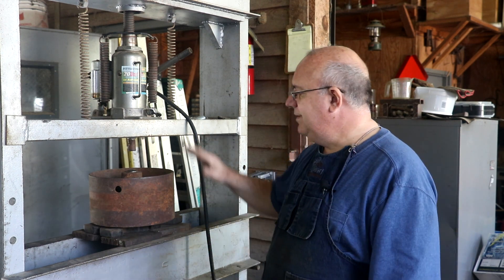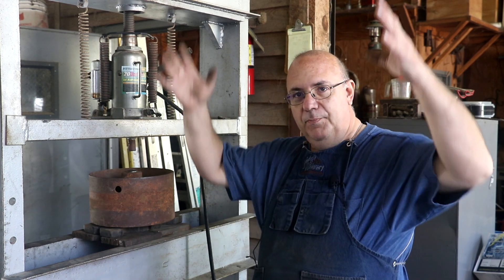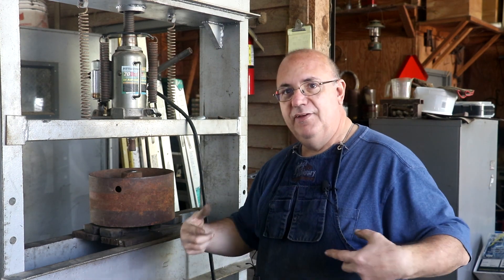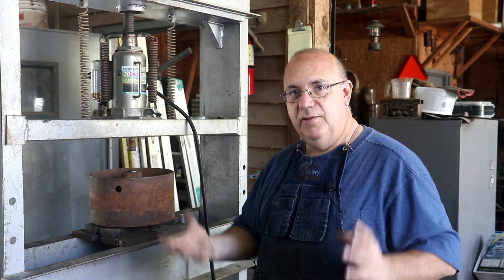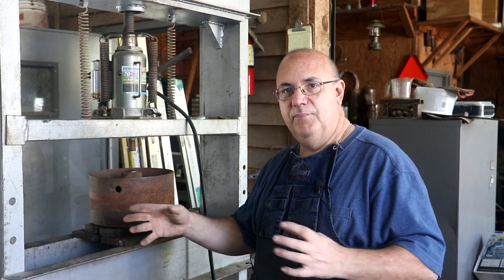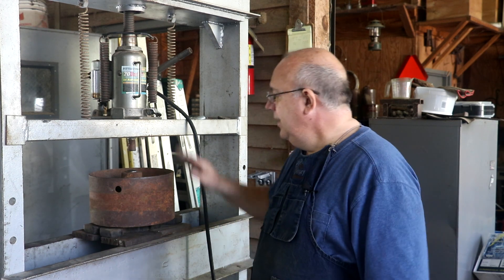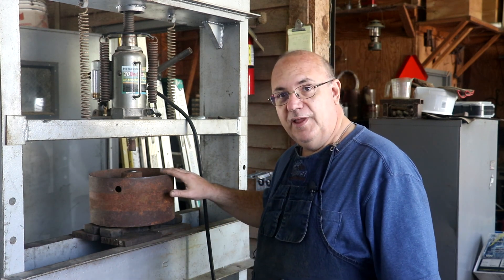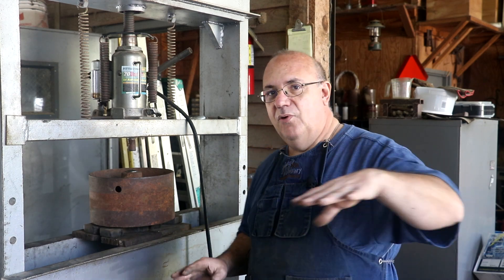Today what we're working on is the two pulleys where the belts come down from the counter shaft to drive the table back and forth. There are two belts — a forward and a reverse belt. One has a half twist to reverse the direction, and by shifting the belts from one side to the other you can make the table go forward or backwards. The pulleys are two different diameters because the return stroke is at a faster speed than the forward stroke, so you're not wasting as much time waiting on the machine when it's retracting.